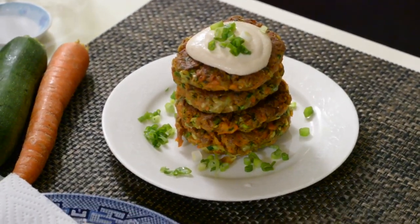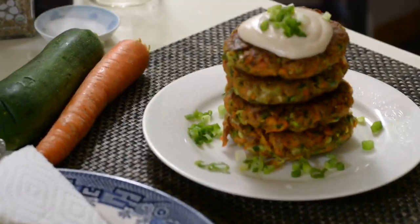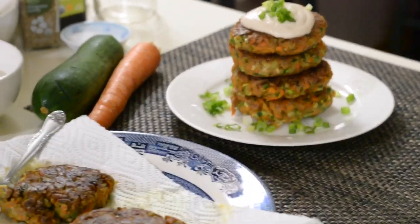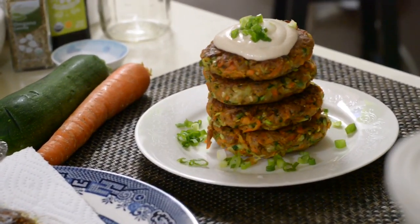Hello everyone, welcome back to my cooking channel. Today's video I'm going to show you how I made these zucchini and carrot fritters. These delicious vegan zucchini and carrot fritters are crispy on the outside and moist on the inside.